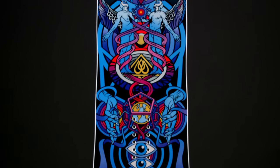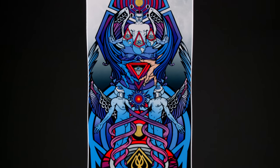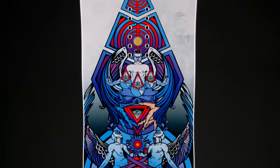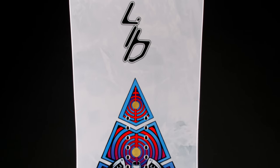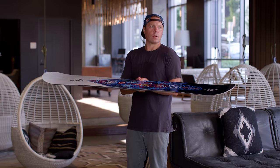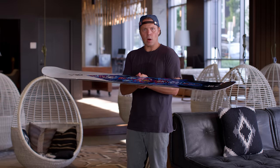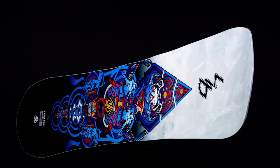We've modified it, we've evolved it, but this board is tried and true. I've competed in about every competition out there on this board, probably filmed 10 video parts on it. The T-Rice Pro was built for resort, built for park, built for backcountry kickers. This is a twin.